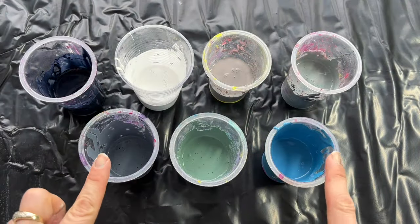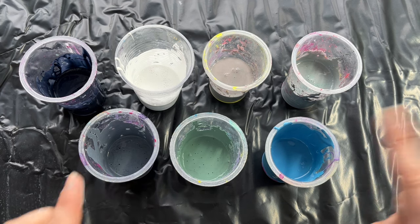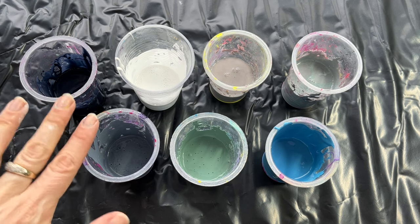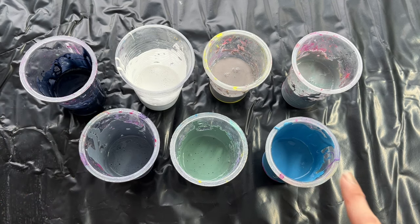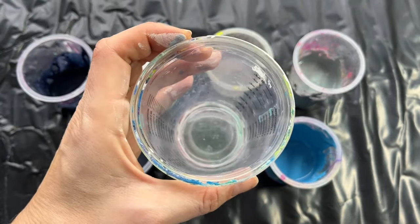So the grey will be the main color in my leftover pouring project. Here you can see all the colors I'll be using: shades of grey, some greenish grey, blue, and I also mixed some dalo blue and white to add contrast into my leftover colors. So I'm going to pour them all in one cup and then do a simple flip cup.